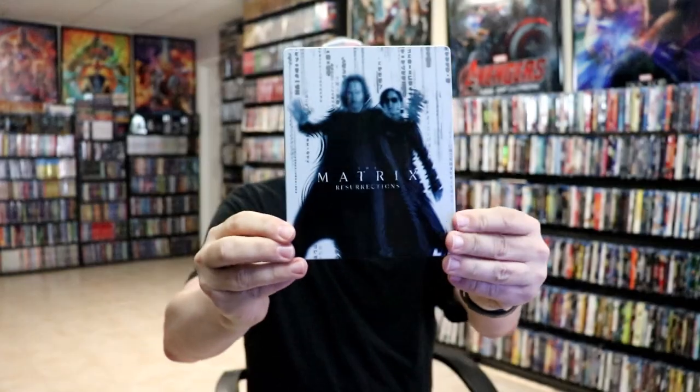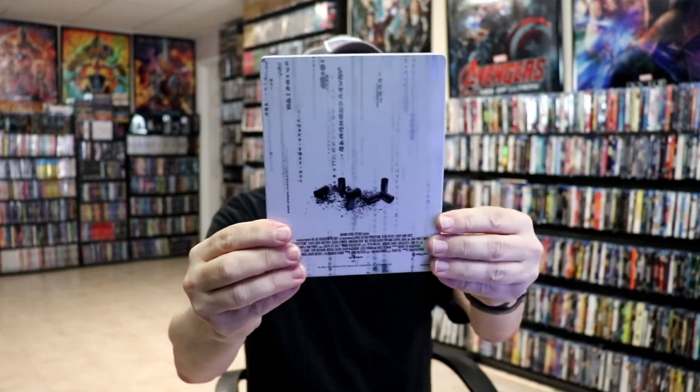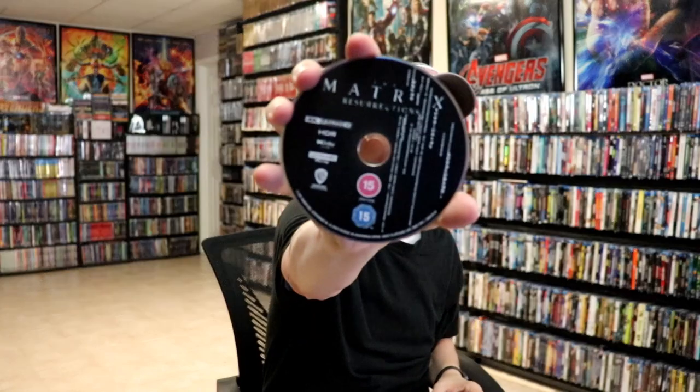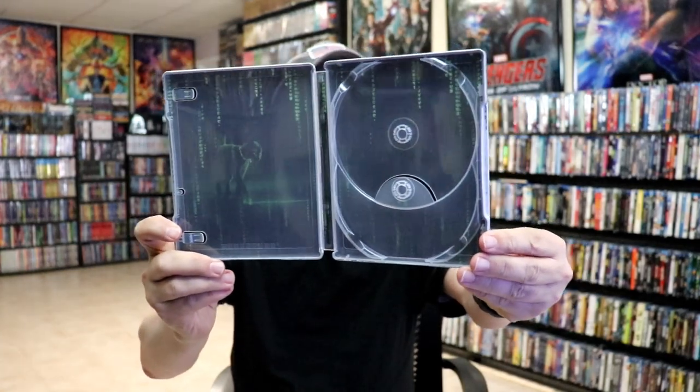And lastly we have The Matrix Resurrections. Here is the front of the Steelbook, and here's the back. We open it up, we've got our front and back together. Now this one only comes with two discs: we have our 4K disc with a little bit of disc art, and we have our Blu-ray disc — very similar to the other Blu-ray discs. And we do have some inside artwork with the cat.